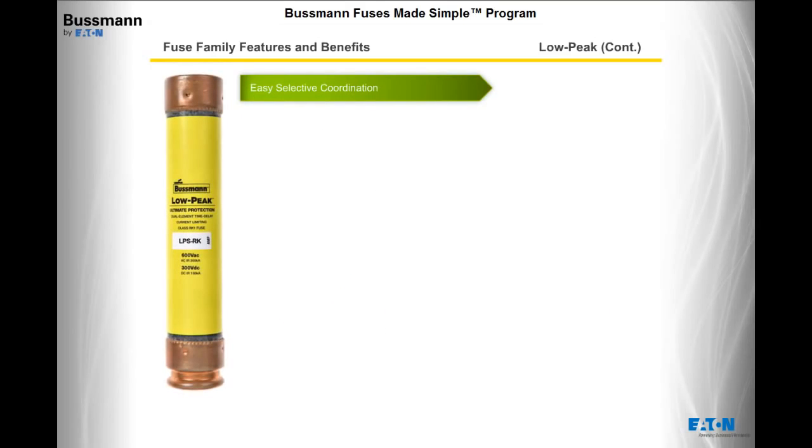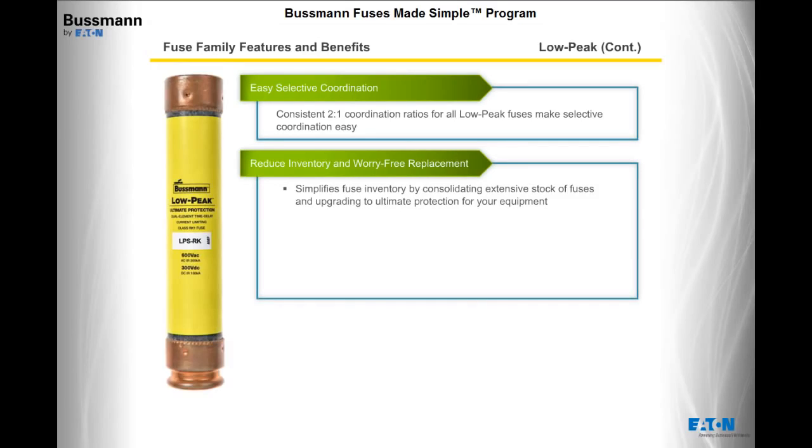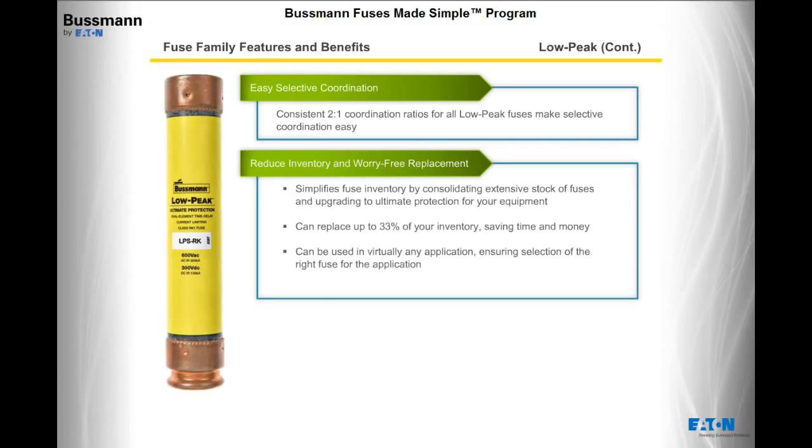Low Peak fuses make selective coordination easy with consistent 2-to-1 coordination ratios across all Low Peak fuses. They also reduce inventory and provide worry-free replacement, allowing you to simplify fuse inventory by consolidating an extensive stock and upgrading to ultimate protection. Low Peak fuses can replace up to 33% of your inventory, saving time and money associated with ordering and stocking fuses. Ask about the Low Peak upgrade program or visit www.cooperbussman.com/lowpeak for more information.